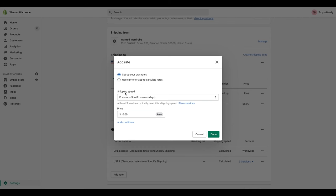When it comes to domestic shipping, you have two options: you can select your own rates, or you can use carrier and app rates. If you are going to use your own rates, go to add rate. You can set up your own rate or use a carrier or app to calculate rates. You have different options for shipping speed — you can use some of the presets that Shopify gives you, or you can customize a flat rate at your own leisure. Let's say I wanted to do standard shipping — I select that and then I put in the price.